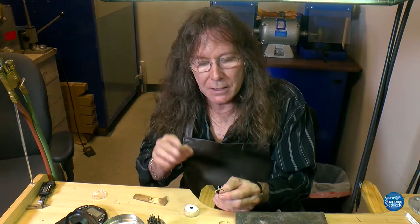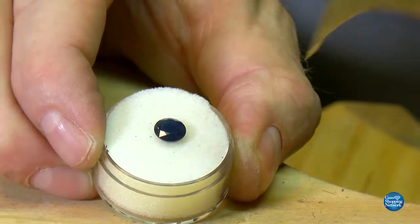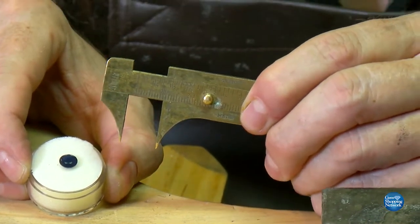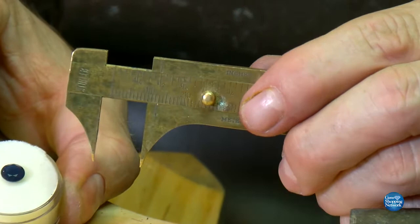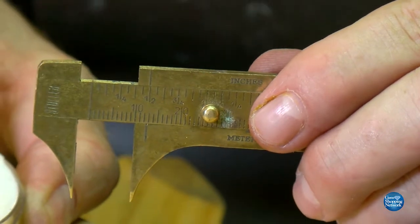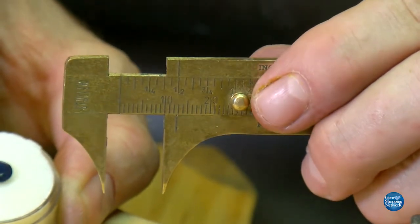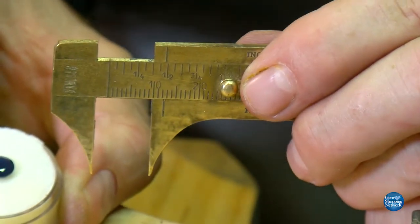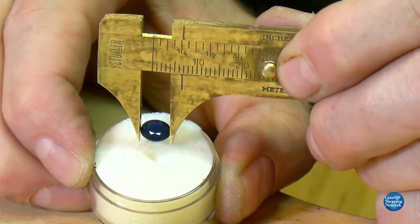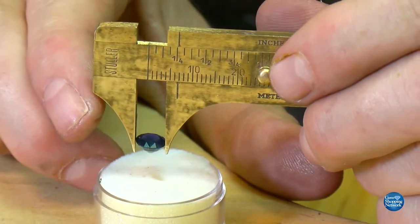We have our stone and our mounting. The first thing you do is measure the distance of the stone. This is the millimeter gauge. We have to work with millimeters at the bench - millimeters are the only small enough measurement that gives you the accuracy you need to pick the right burr. We need to know the distance across the stone - the diameter. So we bring it in and go across what would be the center diameter of the stone.